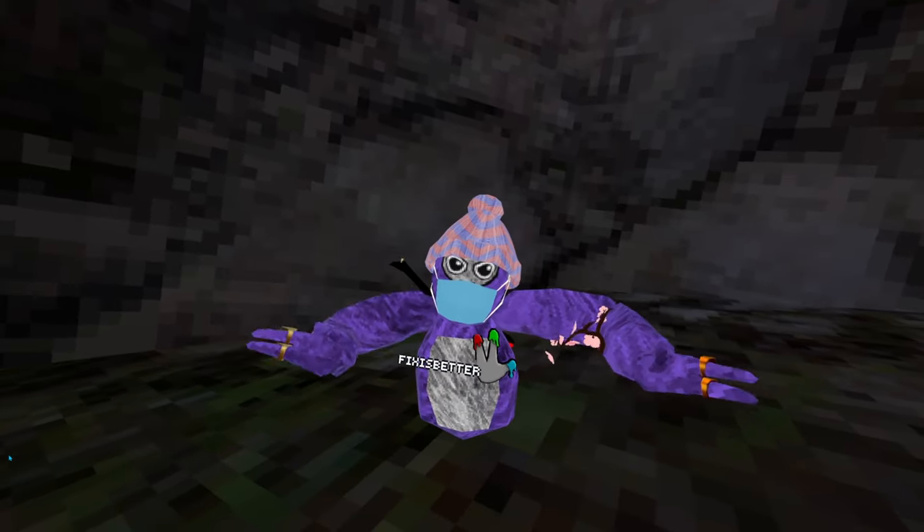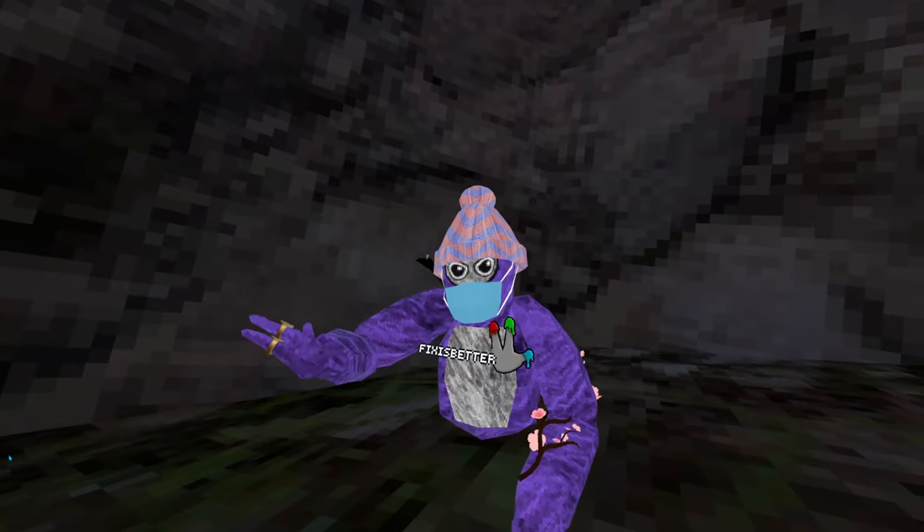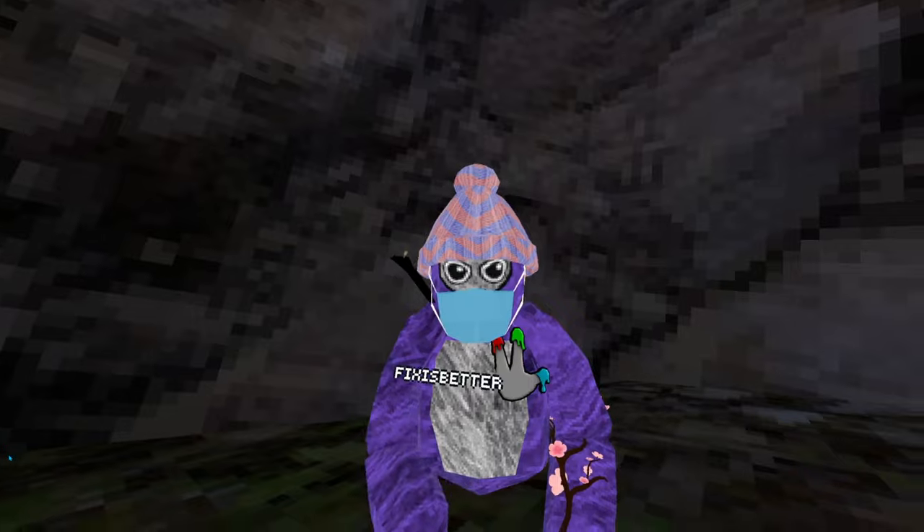Hey guys, welcome back to another video. Today I'll be showing you the best way how to wall climb if you're new to Gorilla Tag. I'm gonna make this intro short so let's get straight into it.